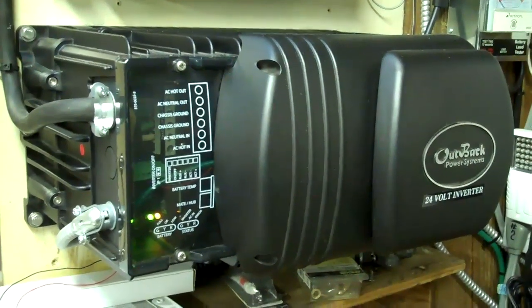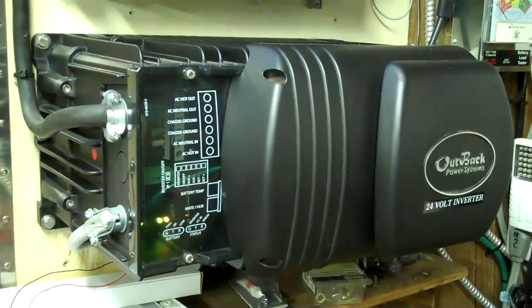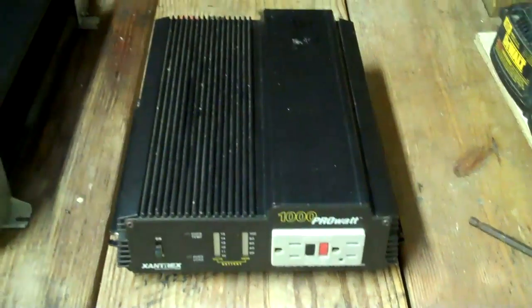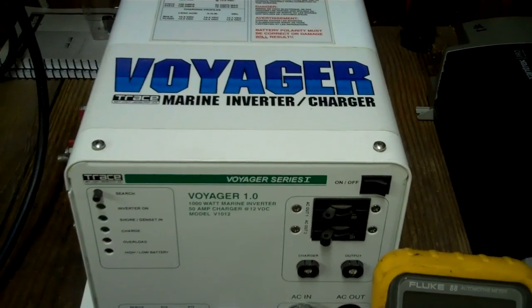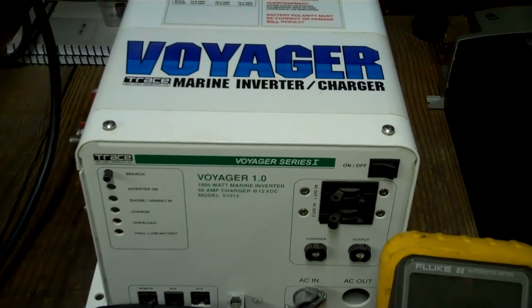This one here is actually a grid-tied hybrid generator backup. Another difference in inverters is whether they are transformer type — this Outback and this Voyager by Trace are transformer type — or solid state. The transformer type inverters are meant for continuous duty. I'm not saying a solid state inverter wouldn't do that, but these are definitely made for continuous duty.